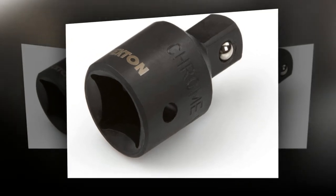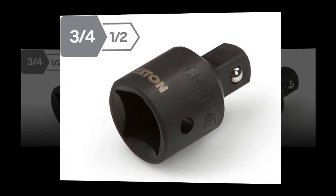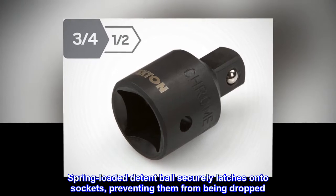Engineered for use with impact drivers. Multiplies the range and capability of your socket system. Spring-loaded ball detent securely latches onto sockets, preventing them from being dropped.